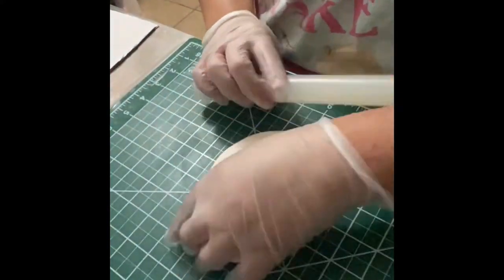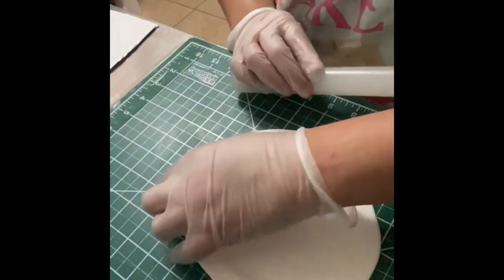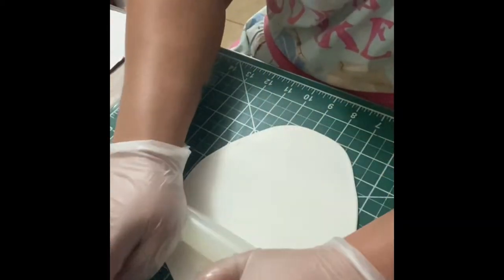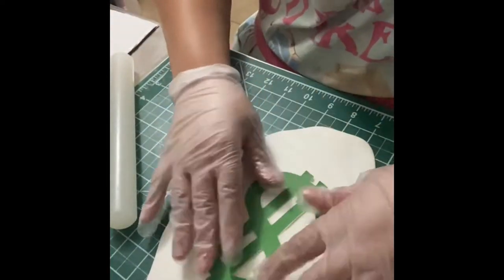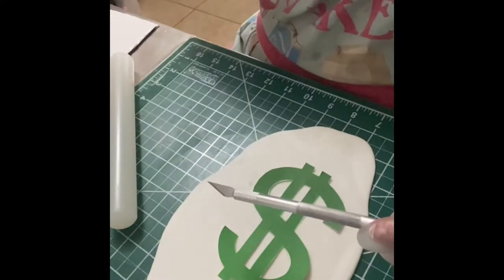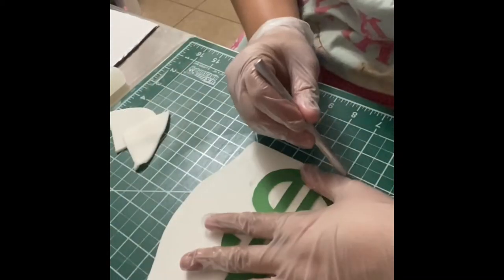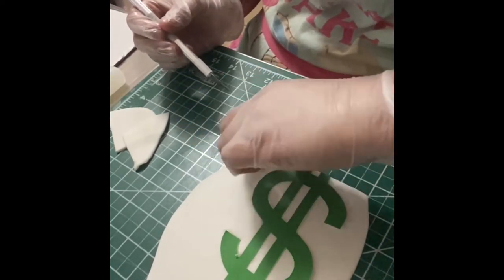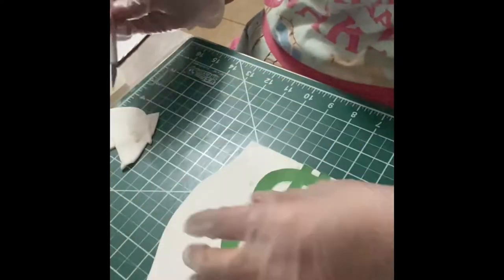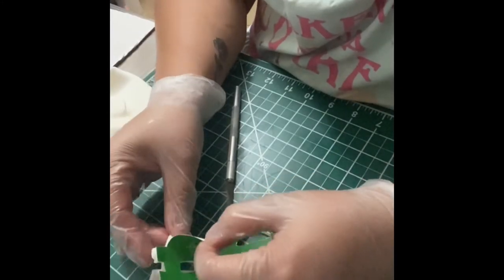The next thing I'm making is a dollar sign that goes on the money bag. I used tylose powder, which basically hardens the fondant — if you put a lot it hardens quickly, if you put less it won't work as well. I downloaded the money sign from Google, cut it out with scissors, and trimmed it with an exacto knife. There are probably cookie cutters out there, but I didn't have one. Just make sure your exacto knife is very sharp since there are some detailed edges to cut.